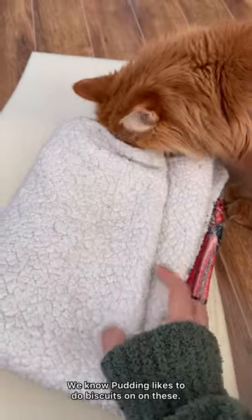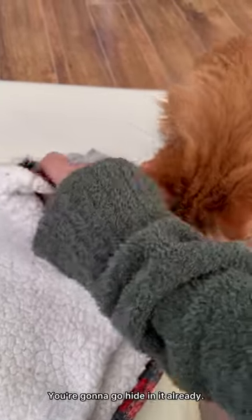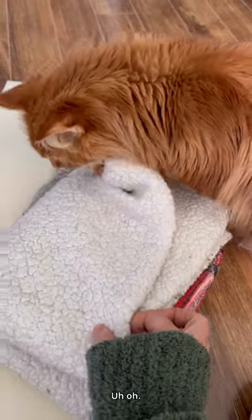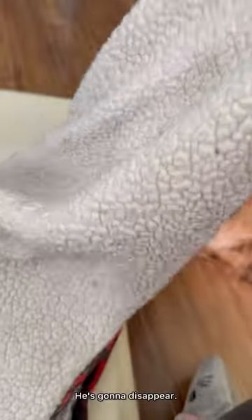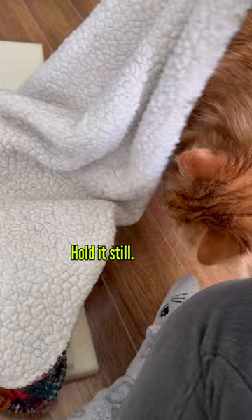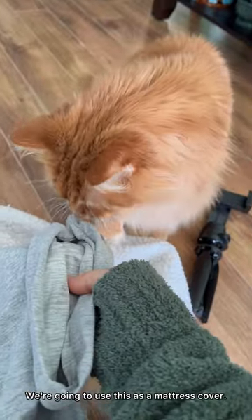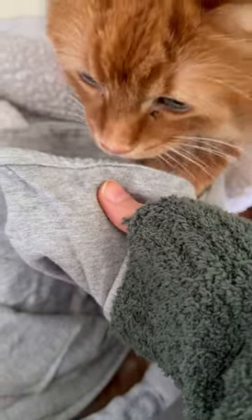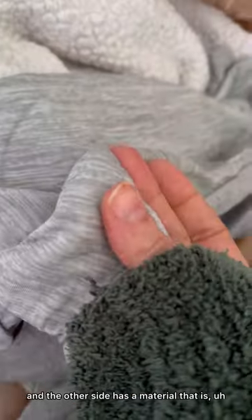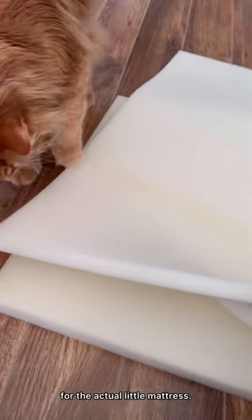We've got a nice blanket — we know Pudding likes to do biscuits on these. You want to go hide in the blanket? You're gonna go hide in it already, and we're not even done yet. We've got a mattress cover, and this has two different sides: a cotton side and the other side has a material that keeps you cool, so when it's hot outside that'll be good. And then we have some foam for the actual little mattress.